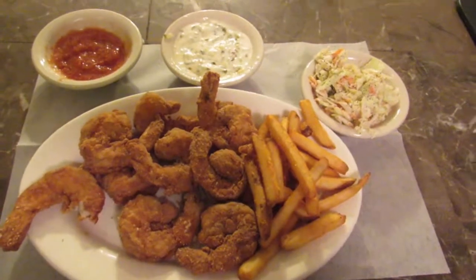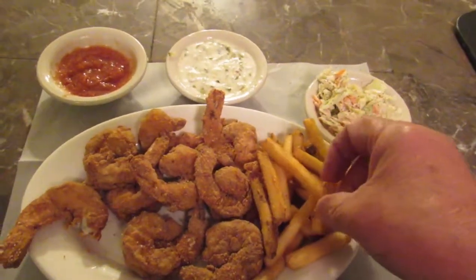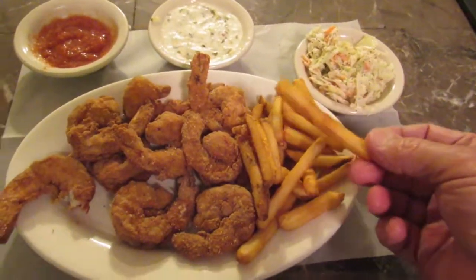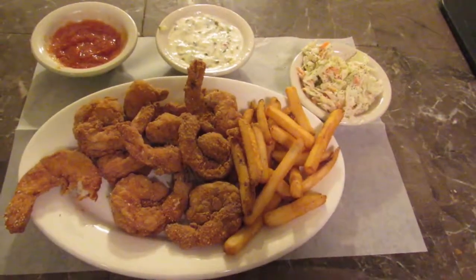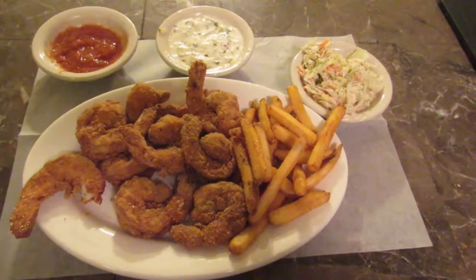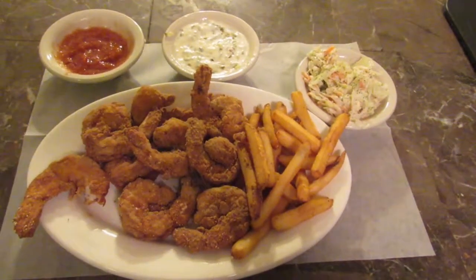Got the coleslaw, tartar sauce, cocktail sauce, and there are all kinds of good frozen french fries that cook right up — lots of different kinds. This is the Chesapeake Explorer, and we're going to sit down and have some food now.